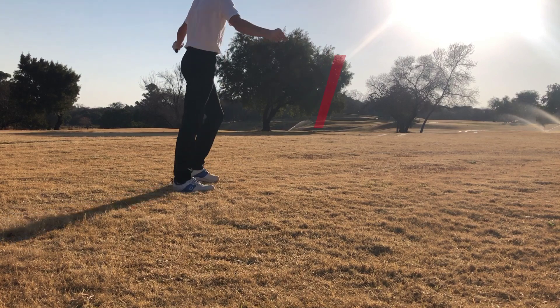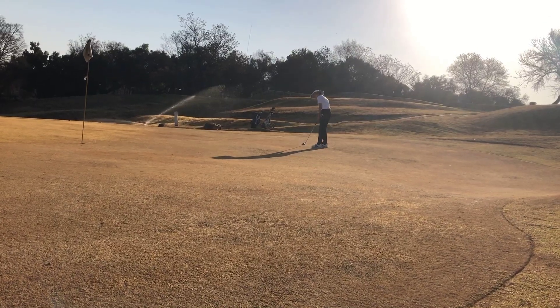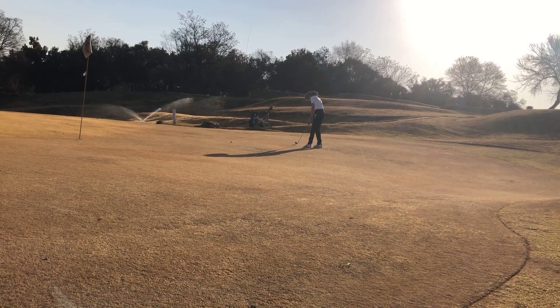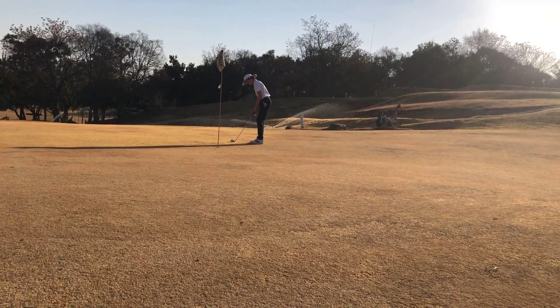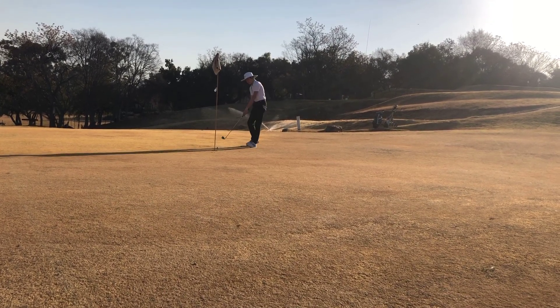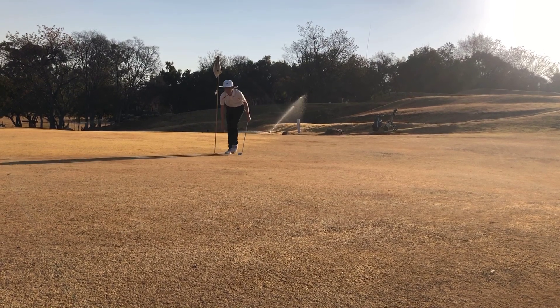You're on the green, let's go! Ended up making a bogey — three putted there. Got to get used to the putting, it's really hard.